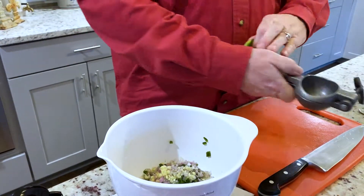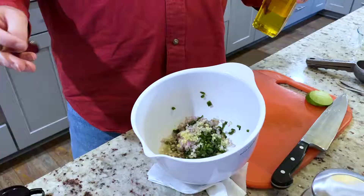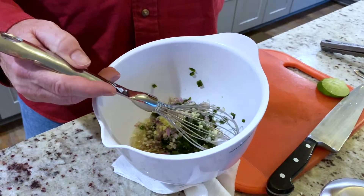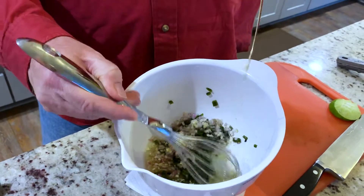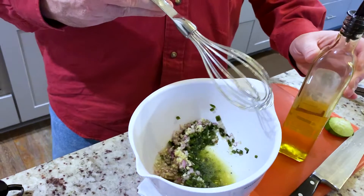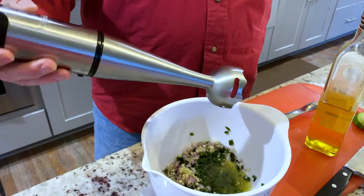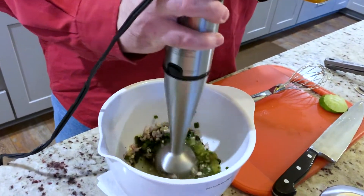Now we've got all the base of our vinaigrette. The only thing missing is some extra virgin olive oil. The traditional way of making vinaigrette is to emulsify the olive oil into the acid and other flavors — slowly pour the olive oil in while you whisk as you go. But there's another way: if you've got an immersion blender, like this Cuisinart one, you can pretty much do the whole thing all at once. I'm just gonna fire up the immersion blender.